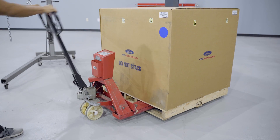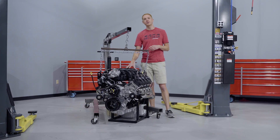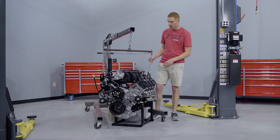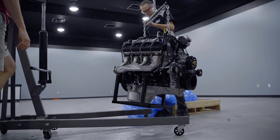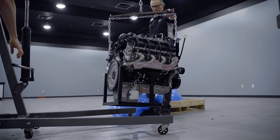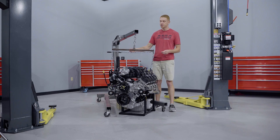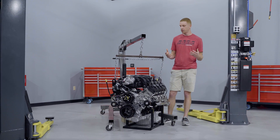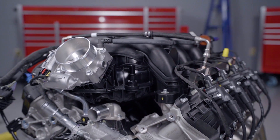One of the main specifications that car enthusiasts like to talk about is the weight of the engine. The Godzilla weighs 580 pounds as you see it here — that's not including any of the front engine accessory drive components, not including the engine cradle. As far as dimensions, we're looking at about 30 inches long front to back, 20.5 inches wide, and 33 inches tall from the bottom of the oil pan to the very top — those are approximate measurements taken with a tape measure. Horsepower and torque: 435 horsepower at 5,500 RPM and 475 pound-feet of torque at 4,000 RPM.